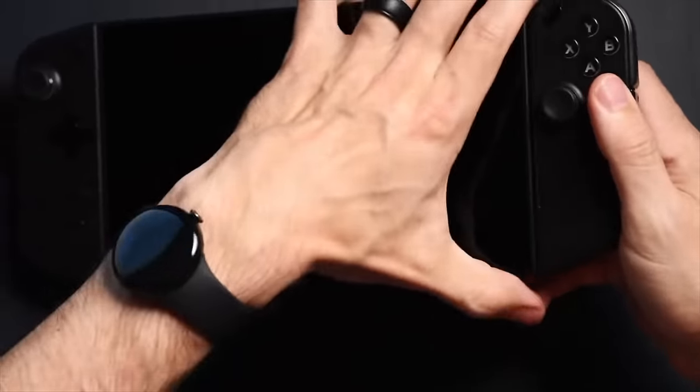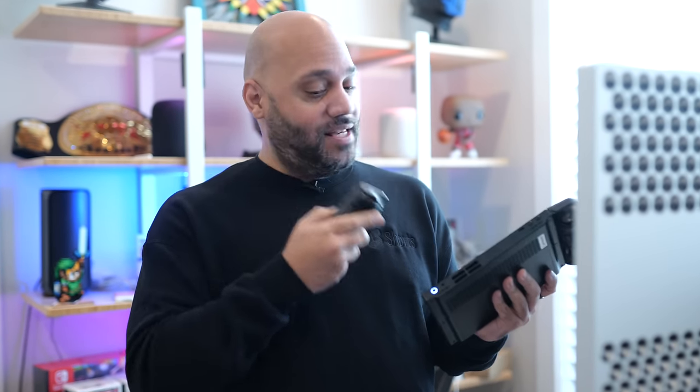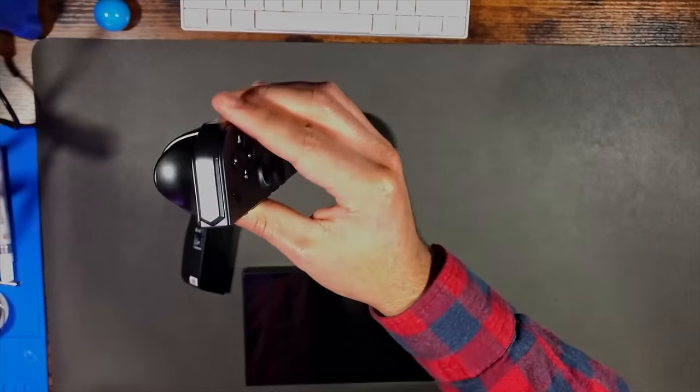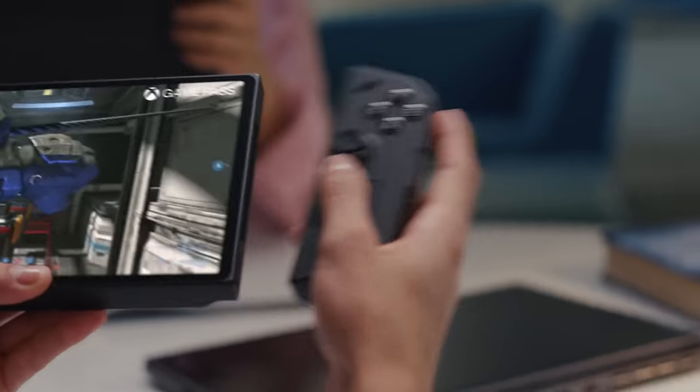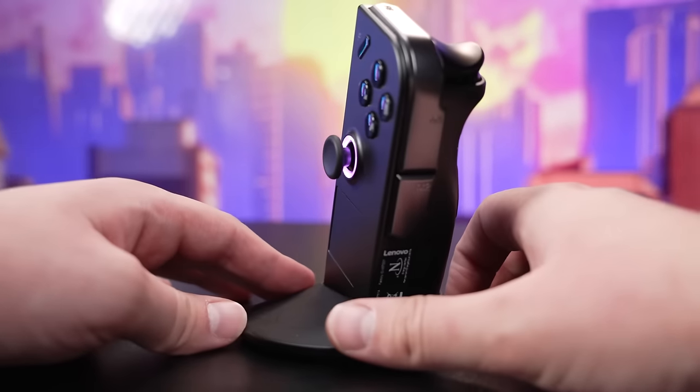One of the Legion Go's standout features is its detachable controllers. These can be used separately, just like super-thick Nintendo Joy-Cons. Along with the kickstand, this really emphasizes its strengths as a tabletop device rather than just a handheld one. There's also an innovative FPS mode, which turns the right controller into a mouse — on the bottom is the FPS switch along with the optical tracker. This is great for strategy games where mouse control is key, but in my opinion it's less great for fast-paced shooters due to the absence of a keyboard and some awkward button placements. So even though it's called FPS mode, it's really more of a strategy game mode.